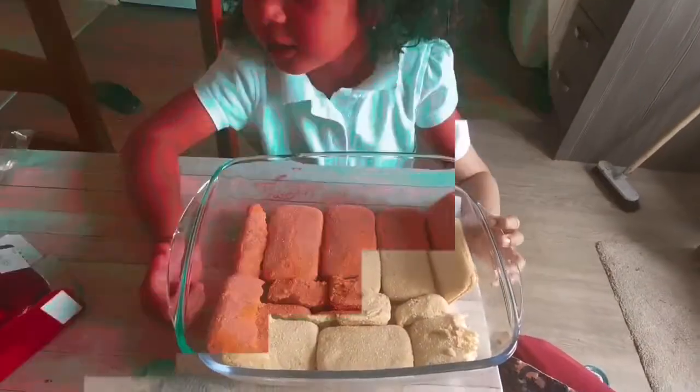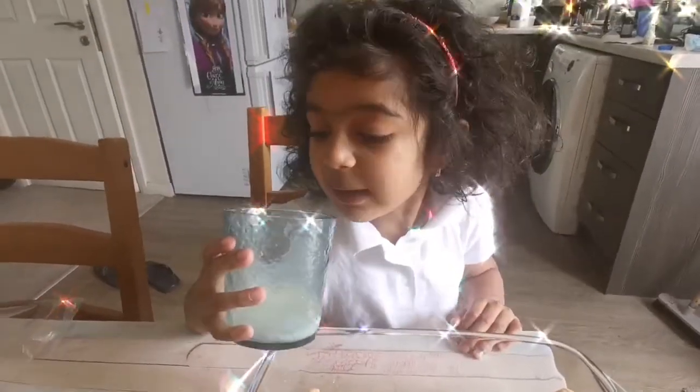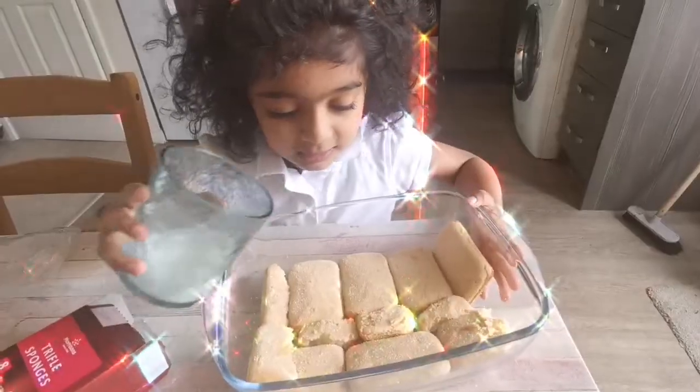Mommy, what else do we need? Now we need to get some milk. I got my top of milk and now let's add it. Let's add a little milk.